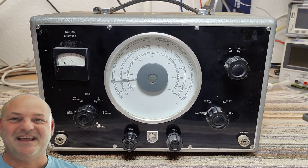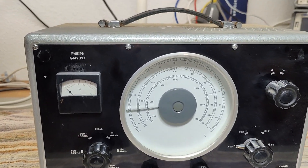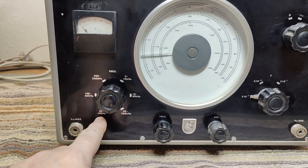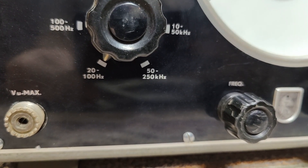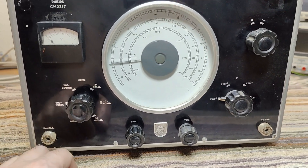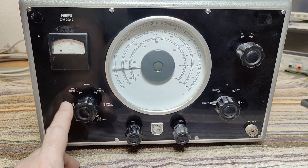Welcome to a new test and teardown video. This time it's a Philips GM2317, a sine wave oscillator. It will be able to do from 20 Hz to 250 kHz in those 6 ranges. It's tube based — we should be able to find 4 tubes in this one, and it's from about 1955 to 1960.